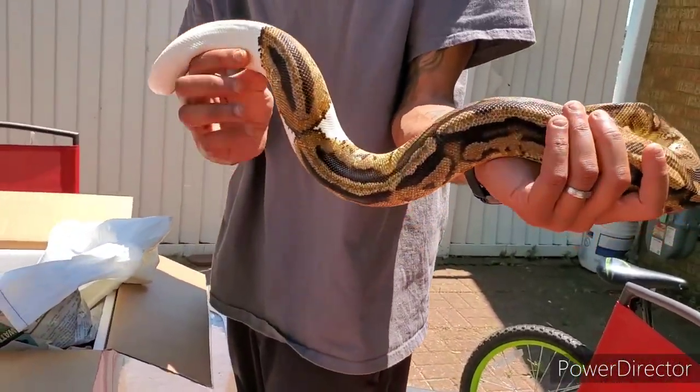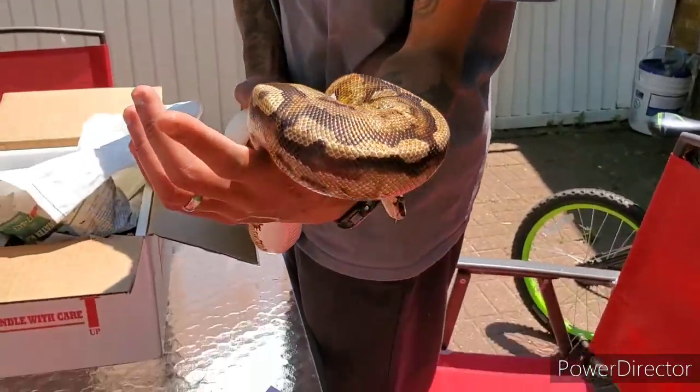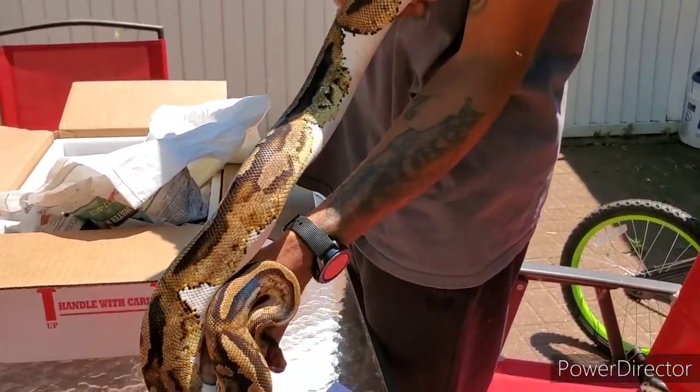He'll be going to a few females I got to make some hatchlings, and then I got a couple of females that I want to prove out.